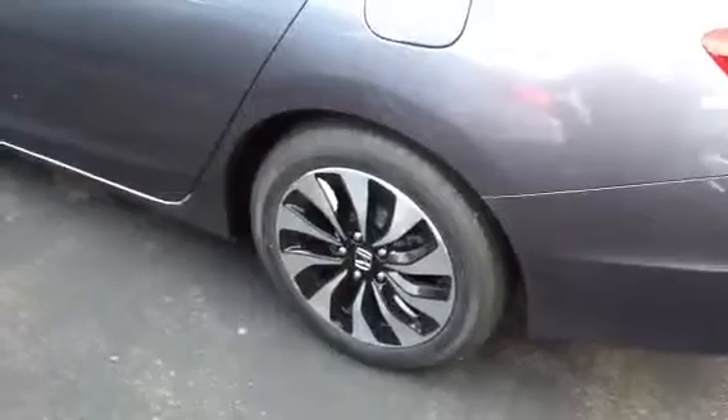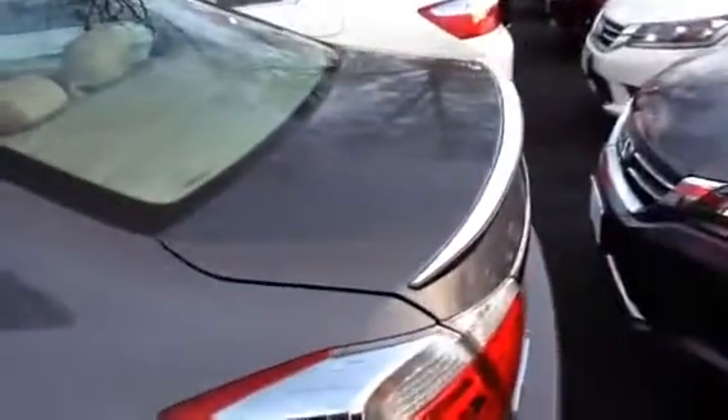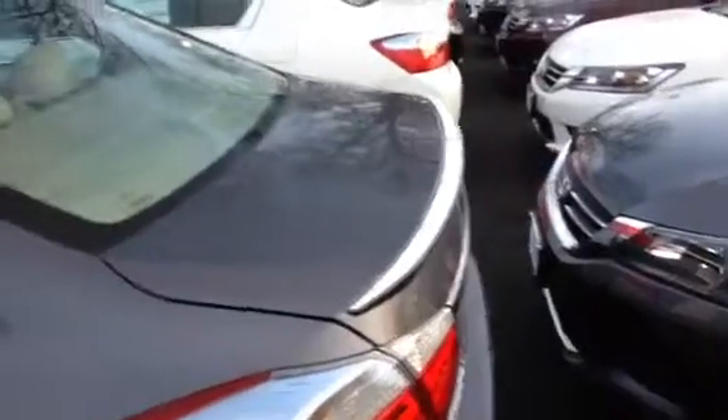This is the gray with the ivory leather interior — the exact one that you drove. As you can see, these wheels are the 17-inch magnesium alloy wheels. The car also comes with the deck lid spoiler, which is not available on any of the other Accords except for the Sport, and that is included with this vehicle.